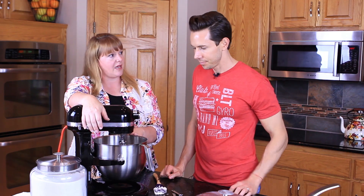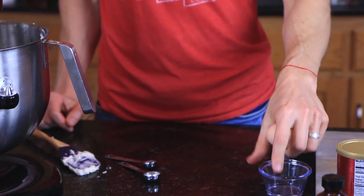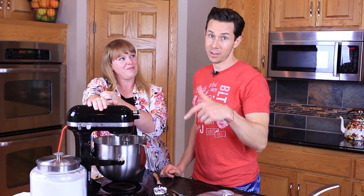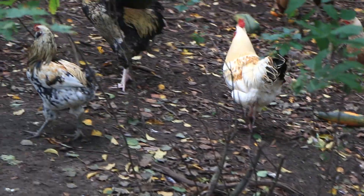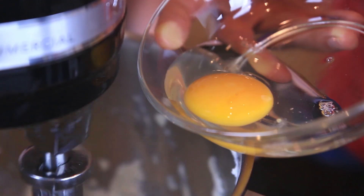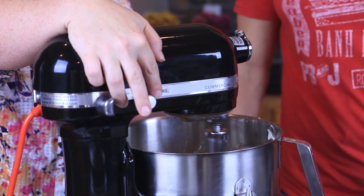We only have one ingredient left for our liquids and that's an egg. We are using an extra large egg — I do recommend extra large. If you can visually see that it's bigger than the egg next to it, you should be okay. Or you can come to Amanda's house in Minnesota and get an egg from her farm — they raise chickens and get about two dozen eggs a day. We'll add the egg right to our butter-sugar mixture and let it go for about 30 more seconds.